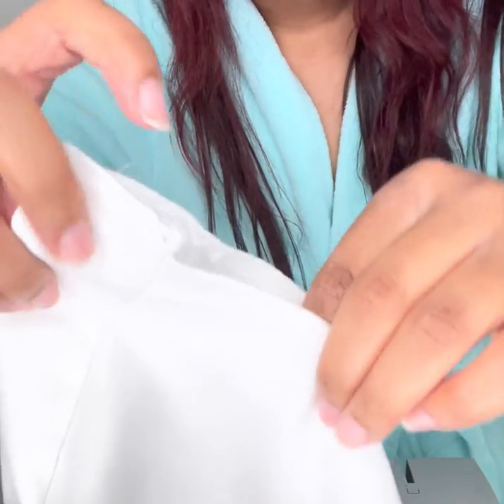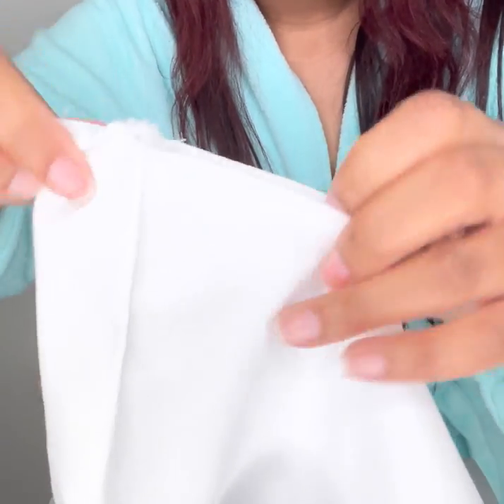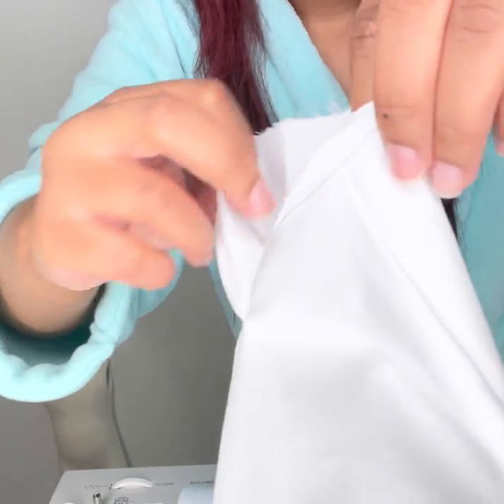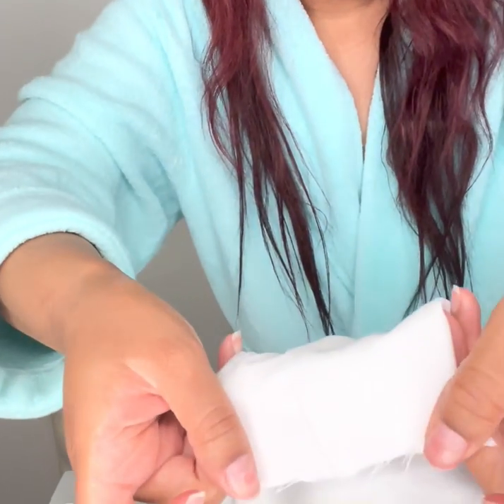This is the difference — as y'all can see it is a big difference, and also this keeps the fabric from fraying. As y'all can see this fabric on this side is already fraying, so this is a major step — you have to make sure you do this.